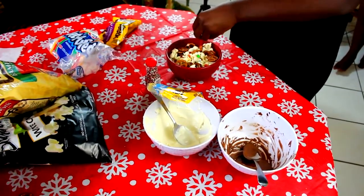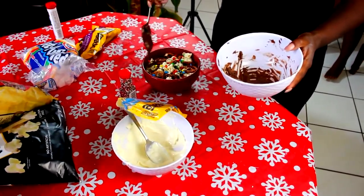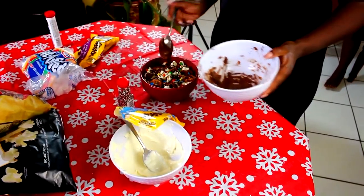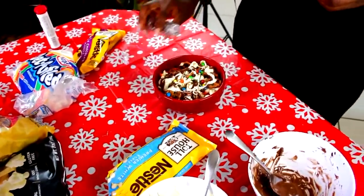I hope you guys enjoyed watching this and I really hope you guys enjoyed these treats. They're really yummy, so you should definitely make them for Christmas — that's why this video is up before Christmas. You have plenty of time and they're quick, simple, and easy. I'll have the ingredients linked down below.